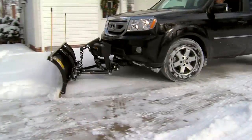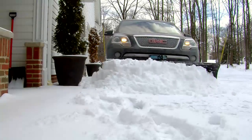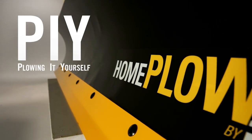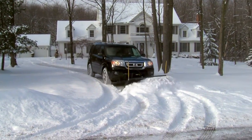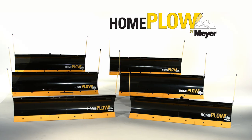The Home Plow by Meijer is the perfect solution for self-reliant people who like to take things into their own hands. We call it PIY, or Plowing It Yourself, and the Home Plow makes it fast and easy. With six models to choose from, there is a Home Plow that's right for you. This video will help you select the right one.